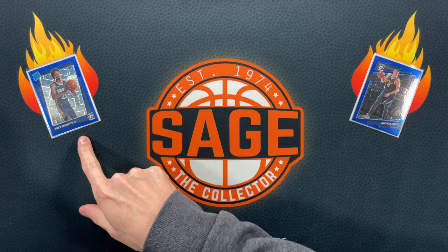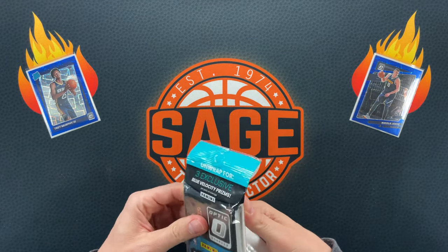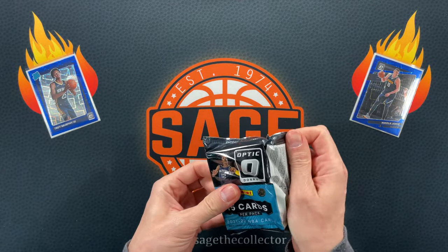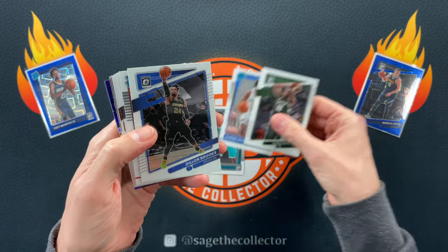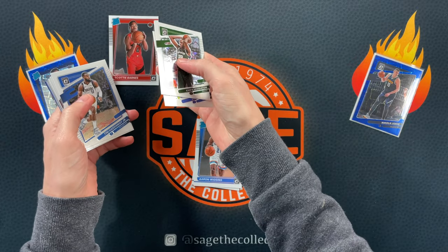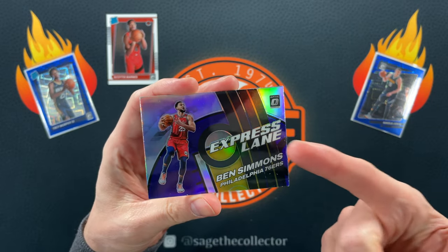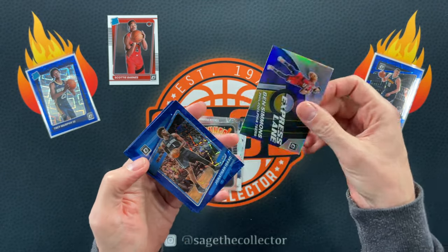Alright, quick mail done — we are here for some cellos. The only blue velocity rookie I could find was this Trey Murphy, and then I got this base Joker to show you what the base looks like. Even the vet blue velocities are pretty darn cool but we are hunting for a top rookie blue velocity. Got a little Scotty Lewis, Aaron Wiggins, Scotty Barnes — very nice, and very clean surface. I've been having pretty good luck with Optic rookies this year. Got a purple Ben Simmons who seems to be getting back to his old self.